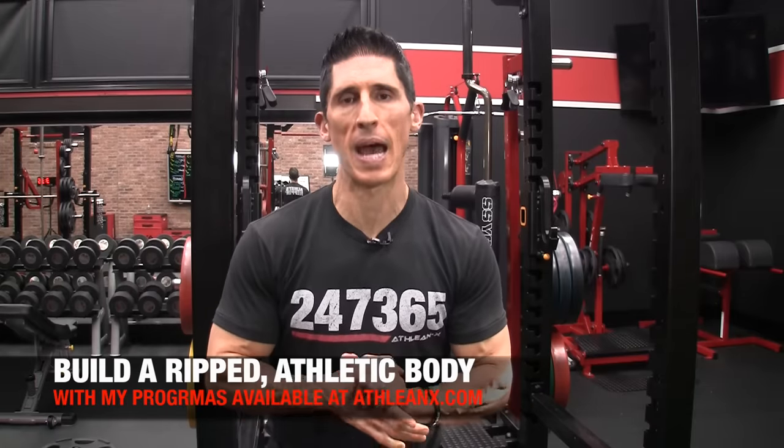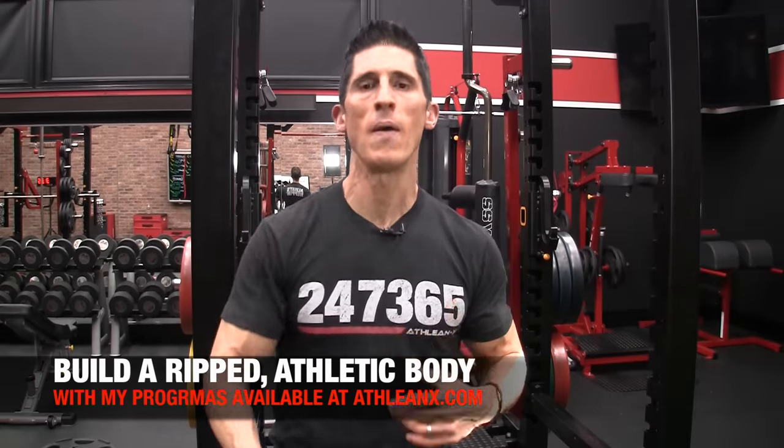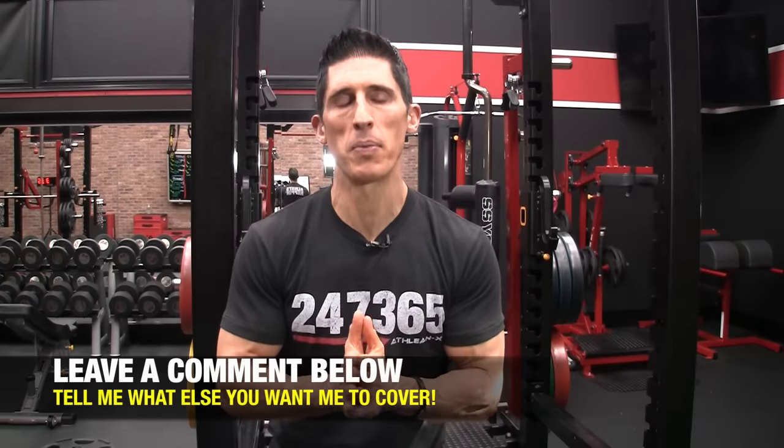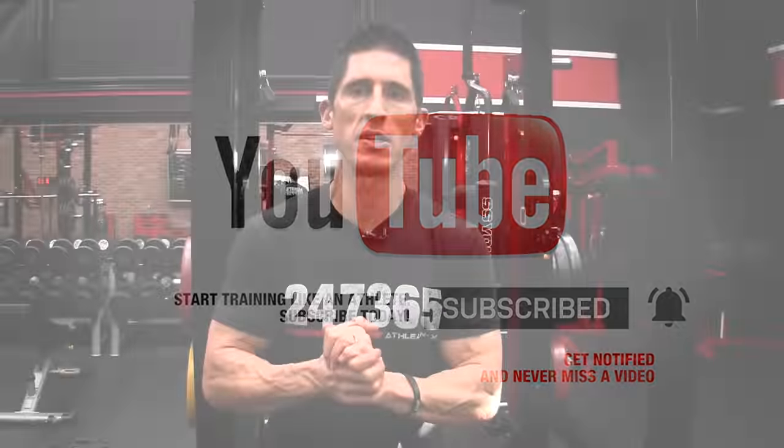If you're looking for more step-by-step workouts that apply real science to your training, they're all available over at ATHLEANX. In the meantime, if you found the video helpful, leave your comments and thumbs up below. Let me know what else you want me to cover and I'll do my best. If you haven't already, make sure you click subscribe and turn on notifications so you never miss a new video. See you soon.